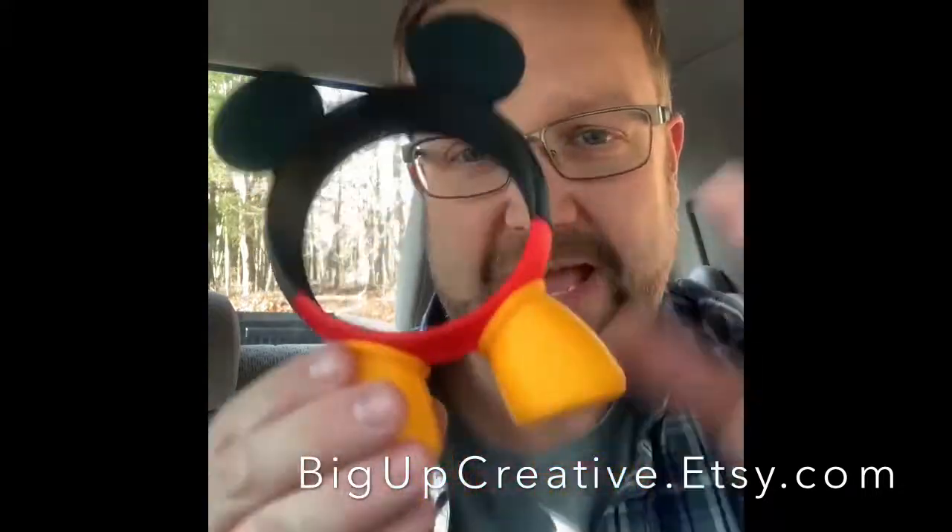Randall, you outdid yourself - thank you so much for sending all these goodies to us here at Dadventure Disney. We will be using all of these in our house. Your job right now is to tell me: should I get the Buzz Lightyear Apple Watch cover or the Mickey Mouse one to wear through the parks, or should I just bring both and switch them up? Hit the comments, find us on Instagram, Facebook, go to dadventuredisney.com. Huge shout out to Randall at bigupcreative.etsy.com - he creates something special from home and sells it on Etsy. Thank you guys for watching, thank you for everyone who supports Dadventure Disney - we'll see you real soon!